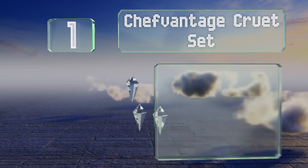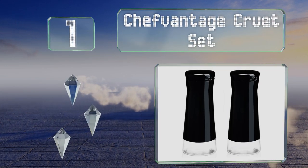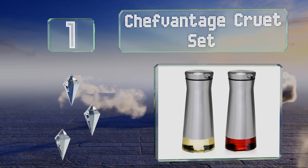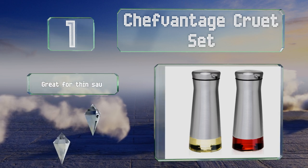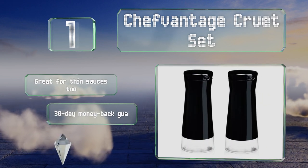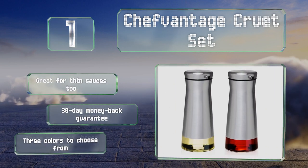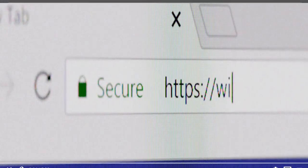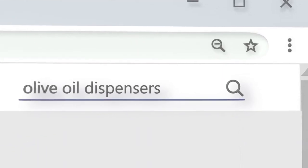Taking the top spot on our list, the Chef Vantage Cruet Set features a modern design and stainless steel bodies, while their clog-free dispensers provide reliable stream control. These are great for thin sauces too and come with a 30-day money-back guarantee. They're available in three colors.